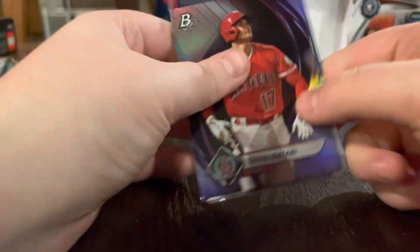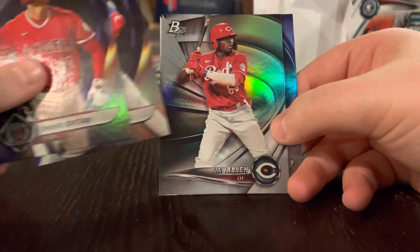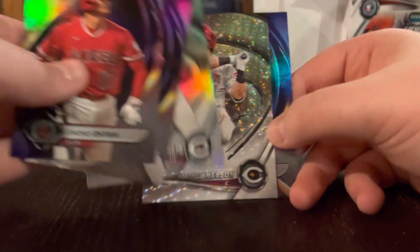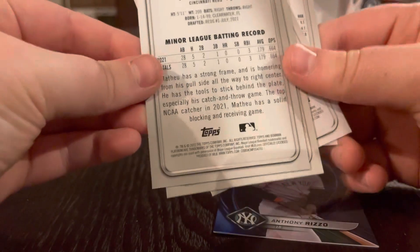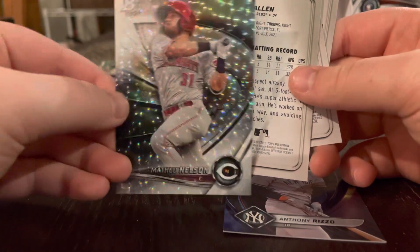Anthony Rizzo's on the back. Let's go. Shohei Otani. Nick Madrigal. Jay Allen. Oh, that's a nice card. Matthew Nelson, but I like that one more. Is this numbered? Why is it not numbered? No. It's a beautiful card to not be numbered.